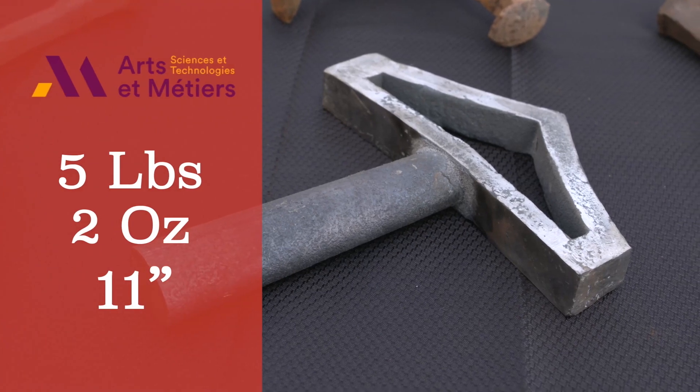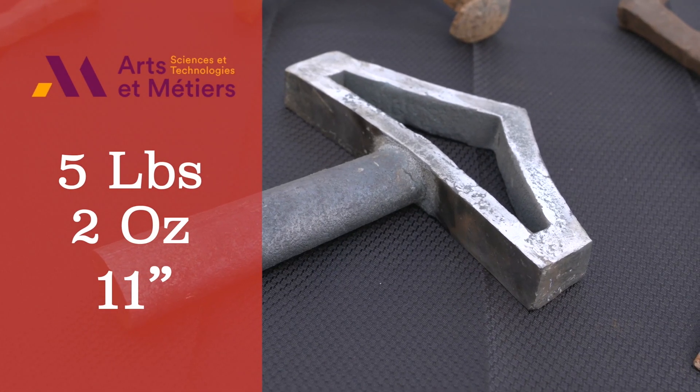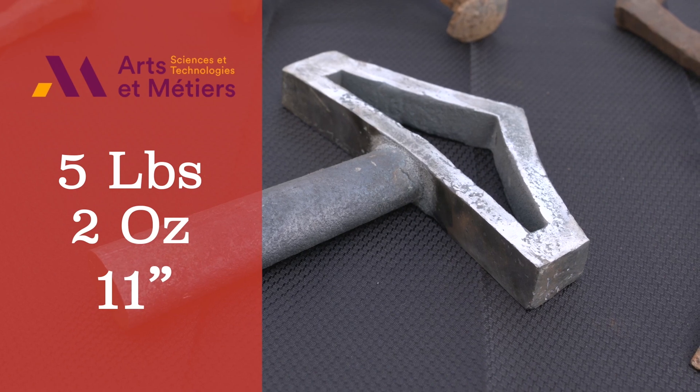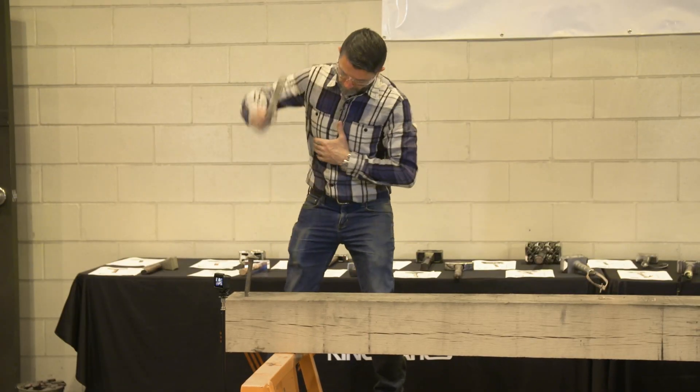Arts at Metier — five pounds, two ounces, eleven and a half inches — a really interesting, simple design for a hammer using the casting process. It's an interesting looking hammer, to say the least.